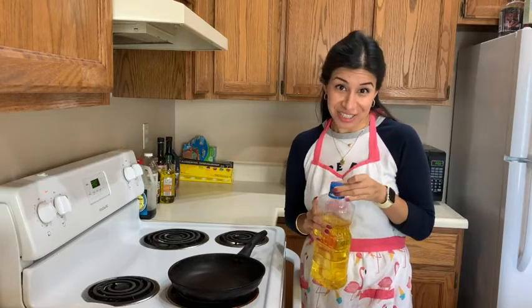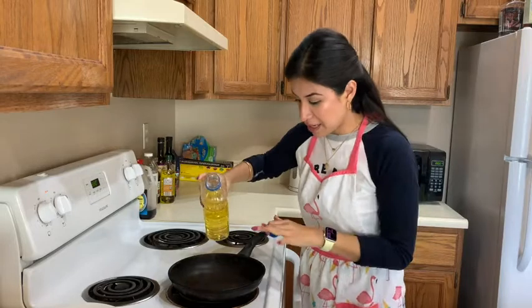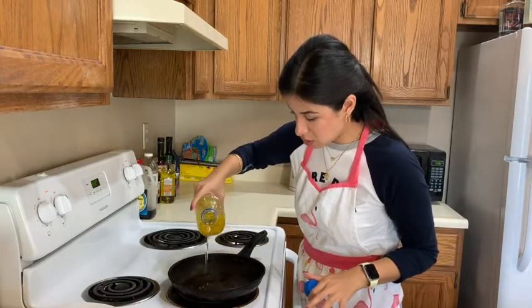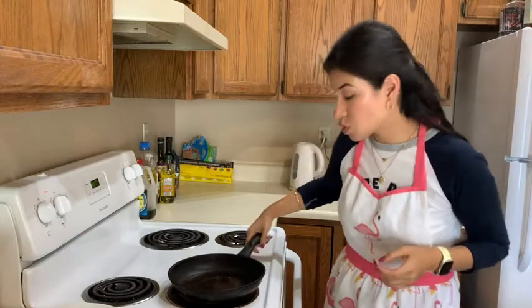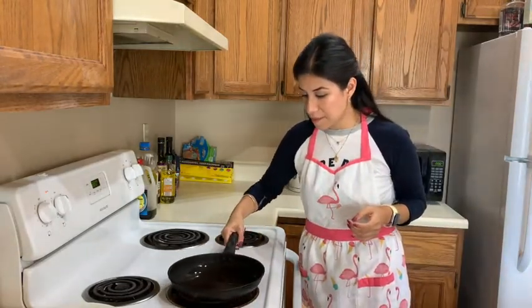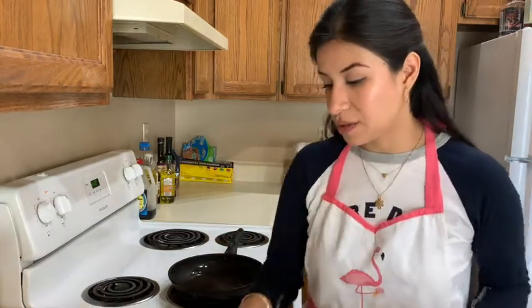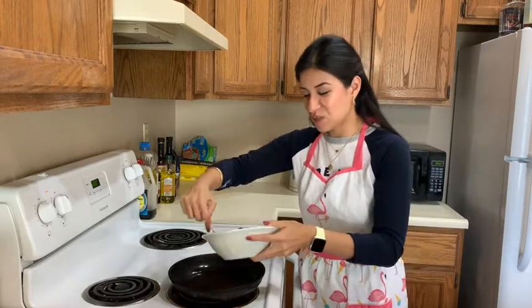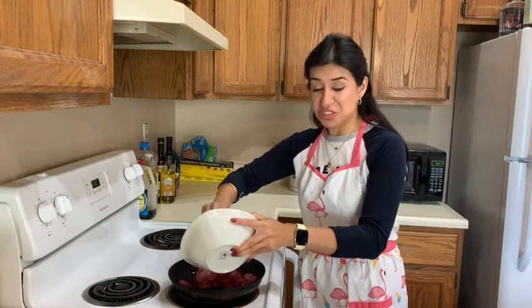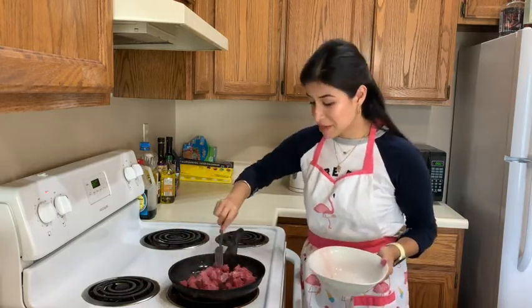Now we're going to continue and do the most important part of this dish — that is actually the lomo saltado. I have it ready. We need to have a little bit of oil over here. Then we are going to add the meat. I know for sure, and this is actually a fact, that this dish is one of the favorite dishes for almost, if not all, Peruvians. Because it is really classic. People enjoy having this type of dish any day of the week — not only on a weekend, but actually any day.